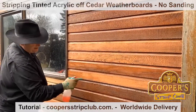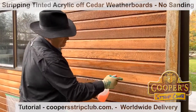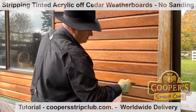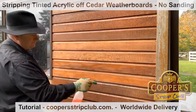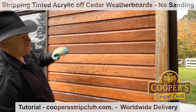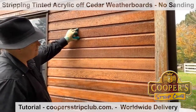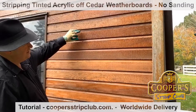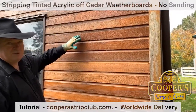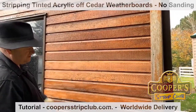Our big thing is always no sanding. If you were to sand this surface, you'd lose all the corrugations that are part of the weatherboard and ruin the whole look. You'd have to take off a huge amount of surface. A lot of people's weatherboards are wider than this, and the 6-inch board often cups and warps a bit. If you were to try and sand that, you're on a hiding to nothing. This method doesn't lose any of the wood surface.